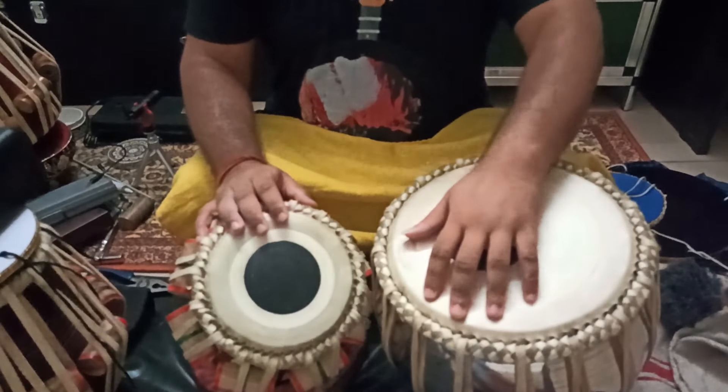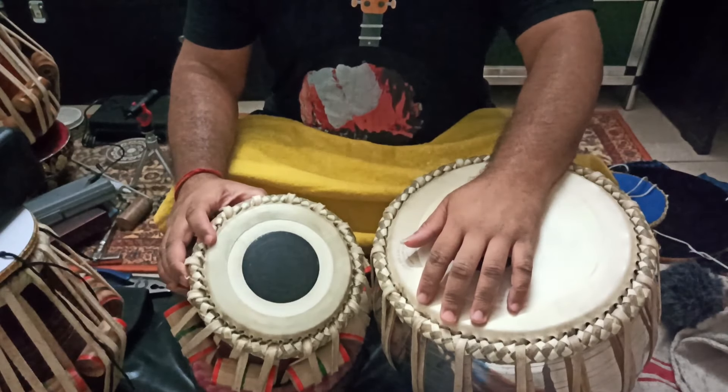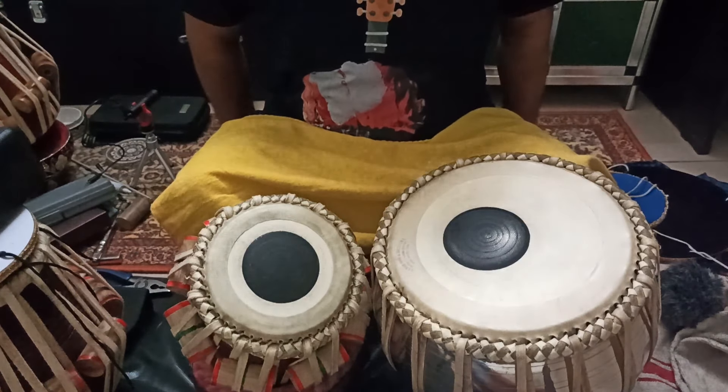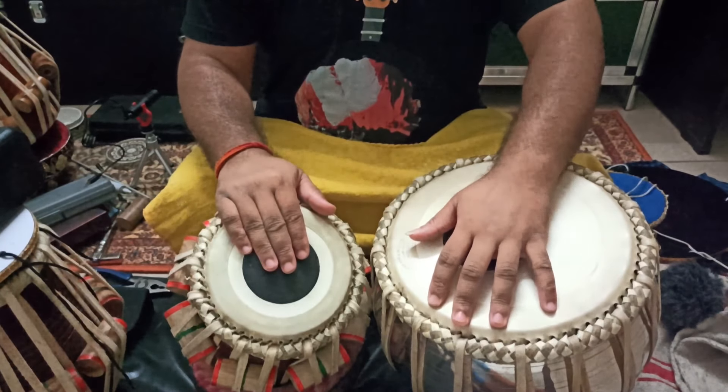Hello everyone, this is Shri Khan. Today I am going to teach a Rela based on the repertoire of Banaras Gharana. This Rela belongs to Pandit Anukhela Mishraji.